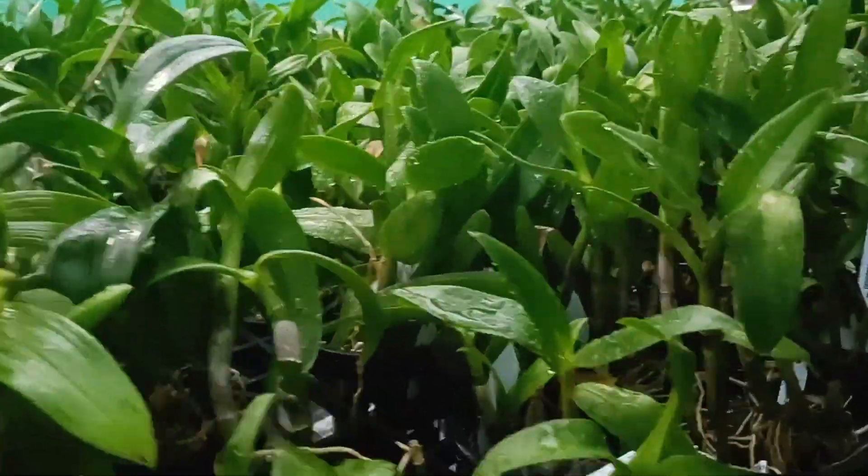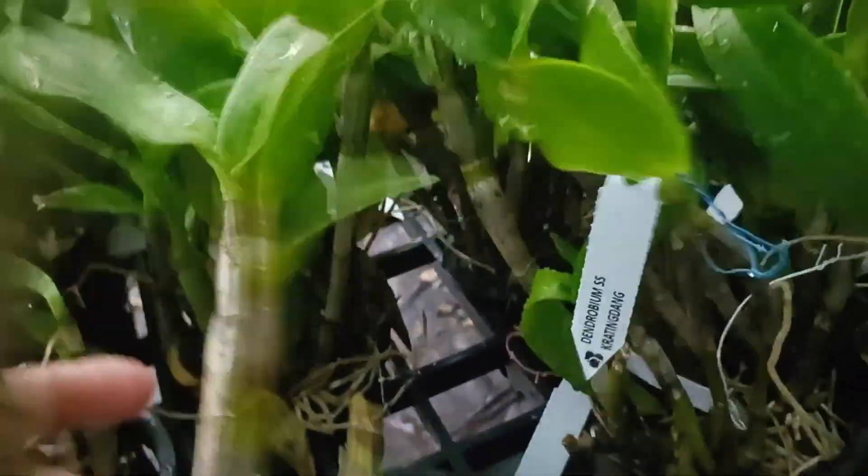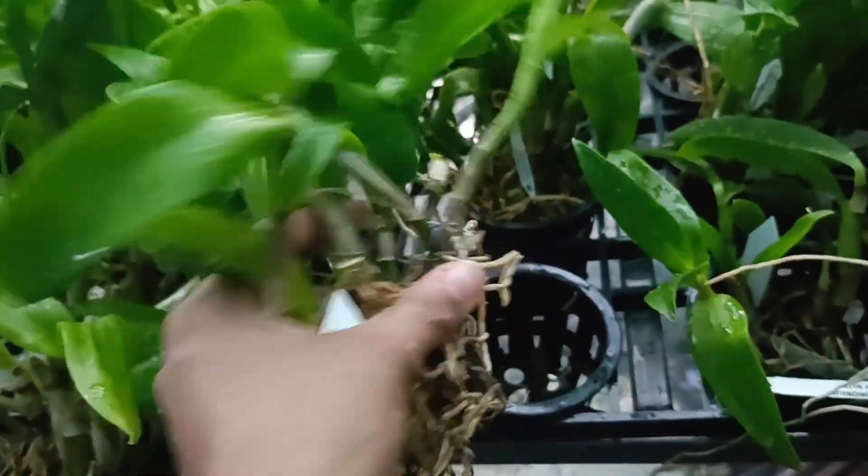We are using Dendrobium to get 100 plants. This is the first time I am showing the Dendrobium Sea Links variety. We have prepared 100 plants and you can also get 100 Dendrobium plants.